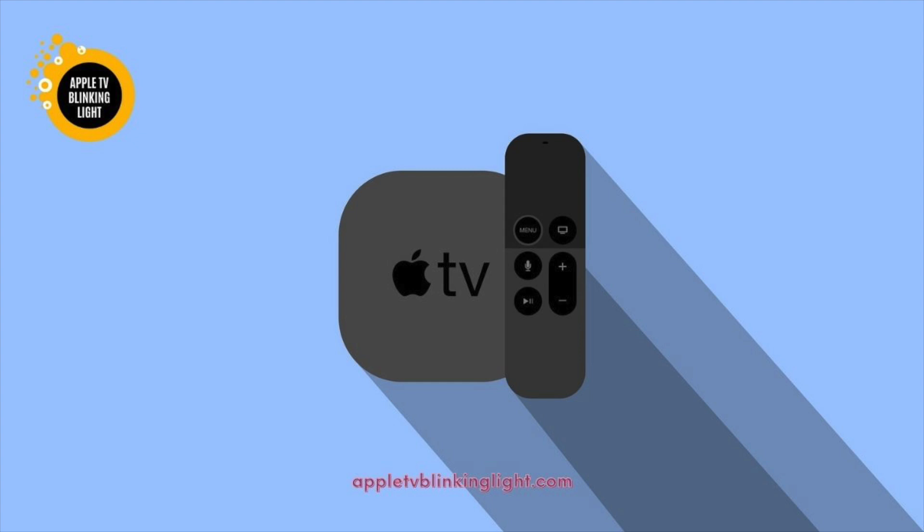You can solve the problem by unplugging the Apple TV. If the light is still on, you can try to update the software. If this doesn't work, try unplugging the HDMI cable. Once the Apple TV is connected to the computer, you can use the software to update the device. The software will help you restore the Apple TV. If you are not able to restore the device, you can use the software to download and install new firmware.